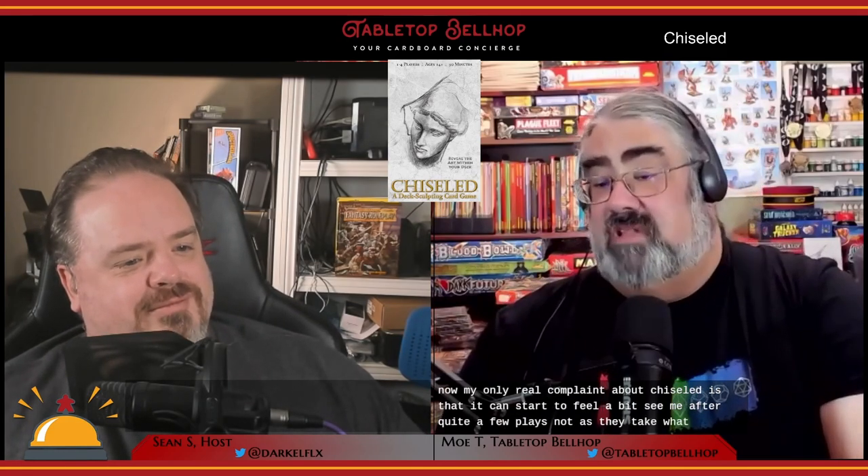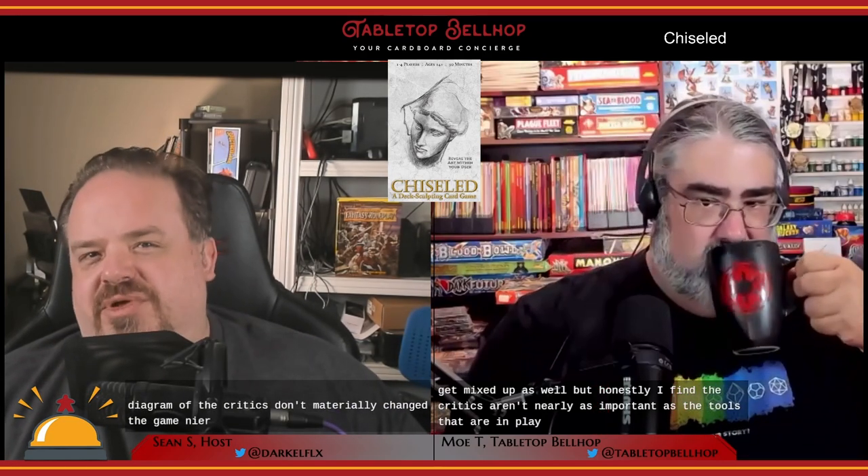My only real complaint about Chiseled is that it can start to feel a bit samey after quite a few plays. There are only 13 different tool cards, and with four players you're using nine at once, so it won't be long before you've seen all the cards. Different combinations do change up the gameplay somewhat, but the overall feeling doesn't shift much. The critics don't materially change the game as much as one might think — at best they influence a tool choice now and then.